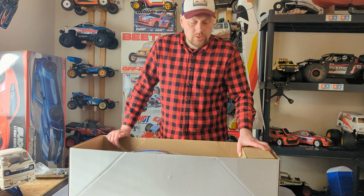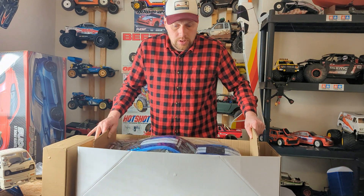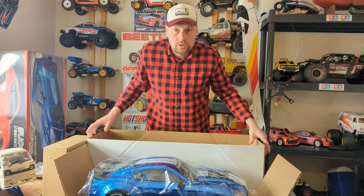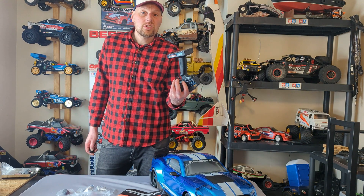Right, let's see what we've got. Probably the controller and some bits. Most importantly, this absolute beauty. This is all you get in the box — pretty much all ready to run. You just need some AA batteries to go in the controller.